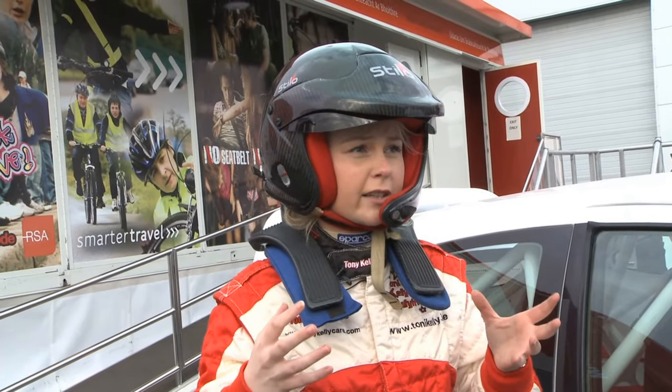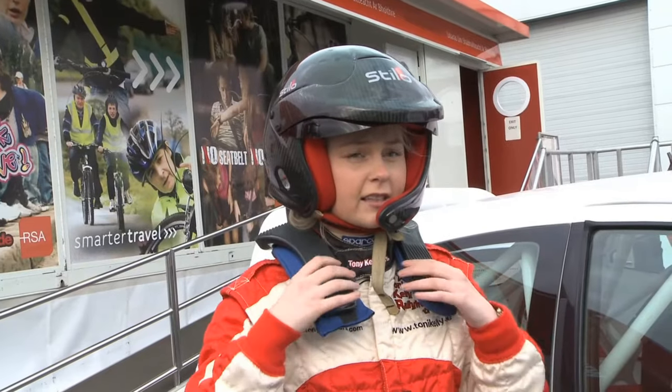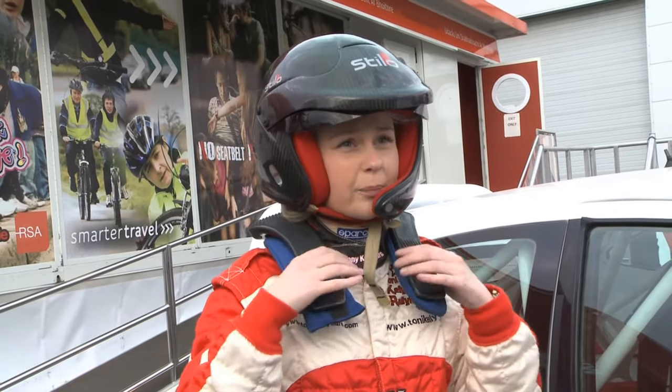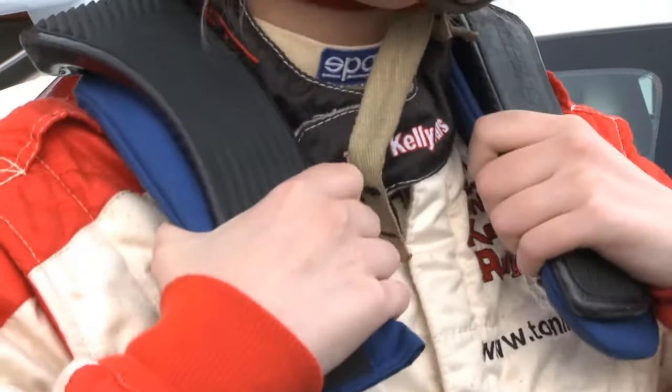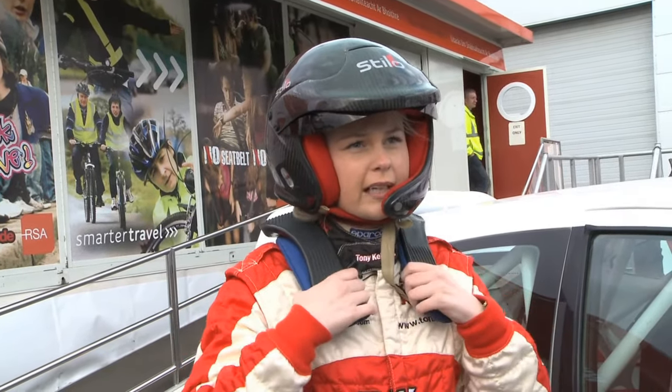The new thing they've added to the back of the helmet is actually a connection to the HANS device. This is basically to help protect your back and your neck from head injuries. How it works is that the seatbelt comes down across here, so you're sitting in and you're completely rigid.